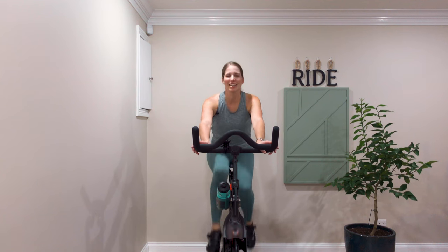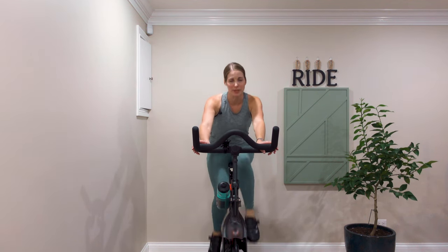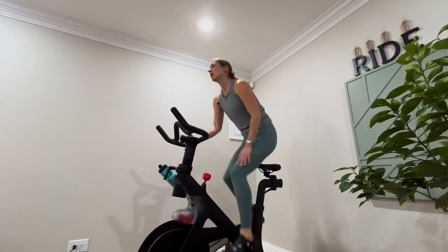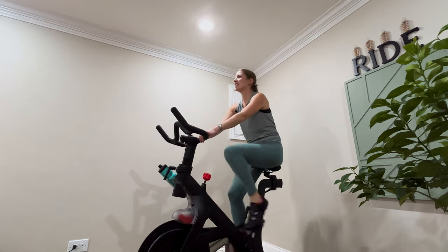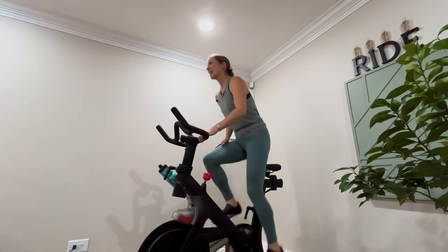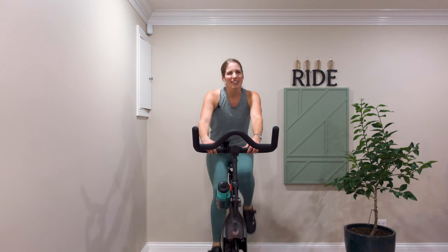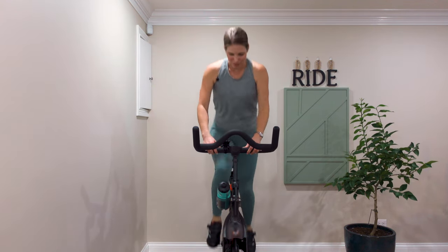Anytime you're jumping, it's important to make sure that you alternate your leading leg with each jump. What I mean by that is if I'm coming up on my left leg on one jump, on my next jump I'm coming up on my right leg. Most of us have a favored leg, a stronger leg — this is not one of those times where we want to be practicing that.